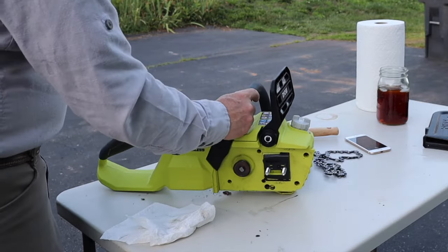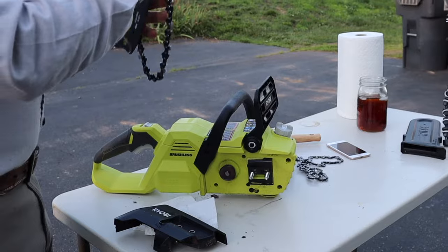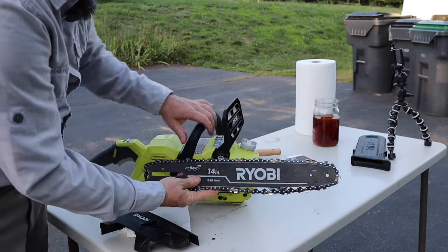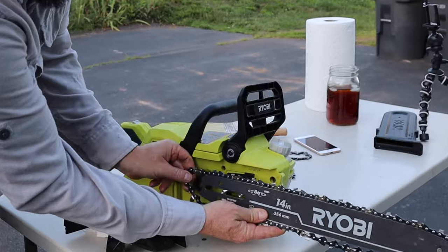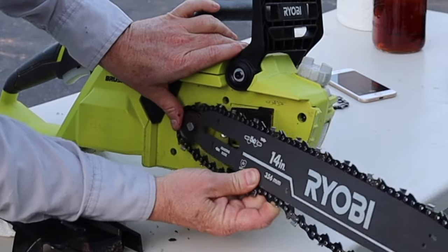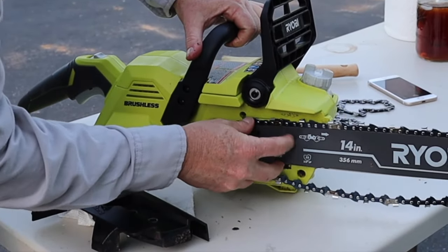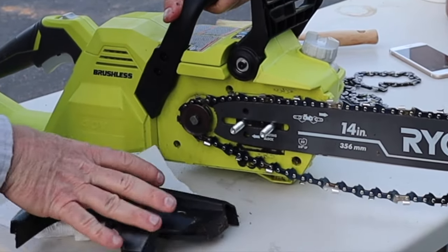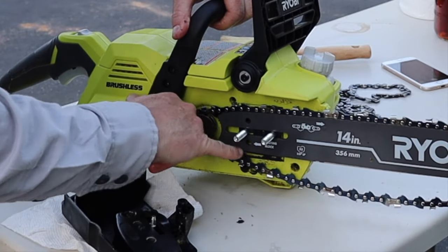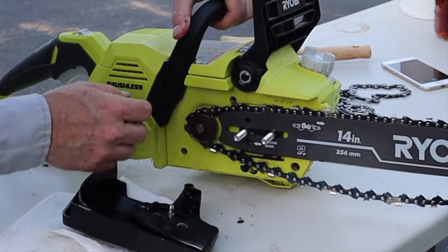We've got our nuts handy and we lay the bar on top like so. Then we put this on here around the back. We've got ourselves a basic start — push it flush against the saw. We'll put the cover on now. This needs to go in that hole right there labeled for the adjusting block, so we'll make sure that lines up.